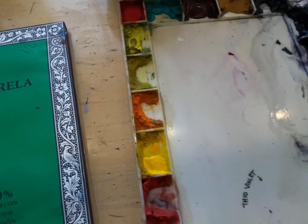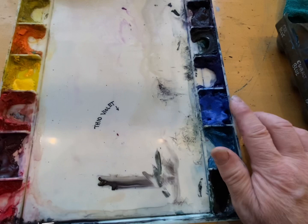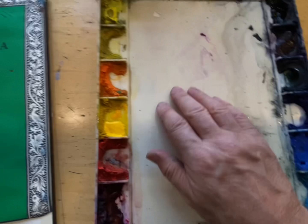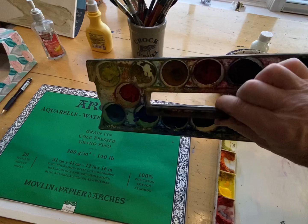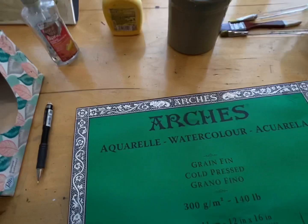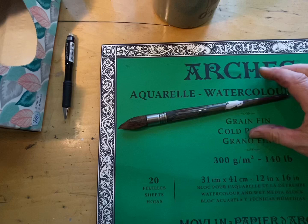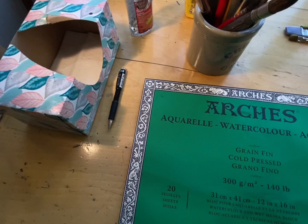Get your paints out and have them ready to go. I'll activate them when I'm ready to get started. I use Winsor-Newton — it doesn't really matter as long as you're consistent. I like Winsor-Newton Cerulean Blue, Cobalt Blue, and Ultramarine — those are the blues I use. For brushes, I like the mop brushes. I use many of the Escoda brushes; the mop brushes work very well, they hold a lot of paint. The Escoda Perla brushes are really nice.